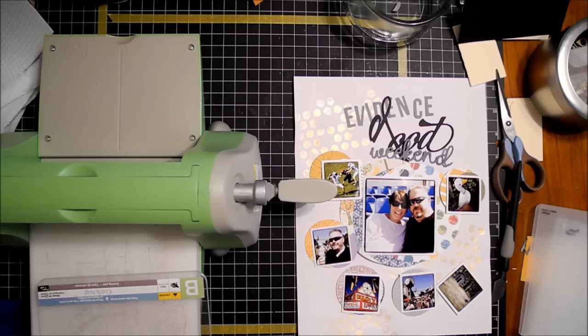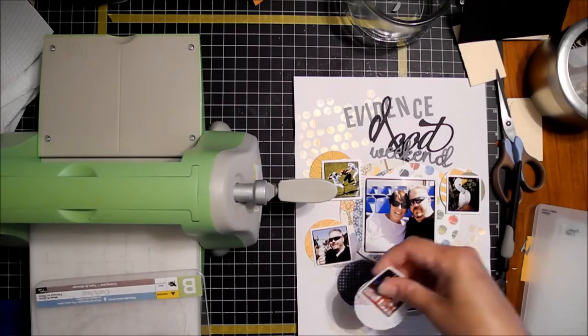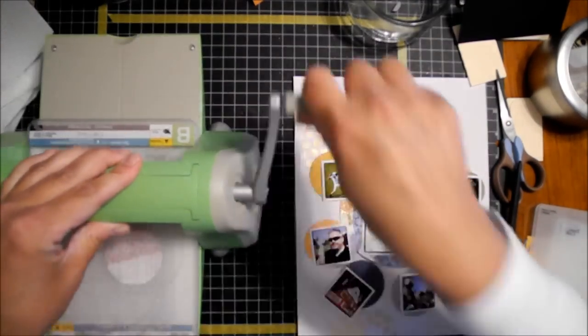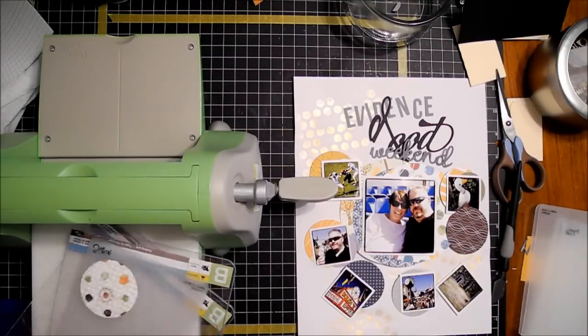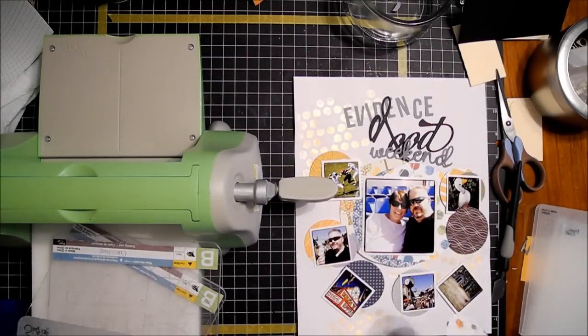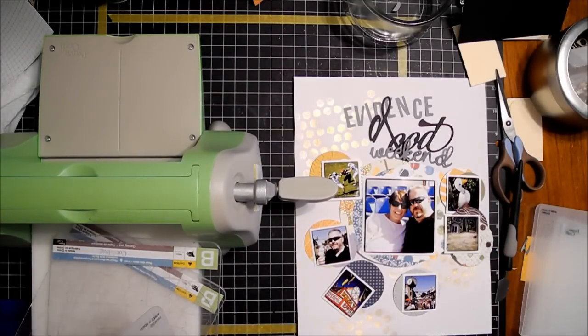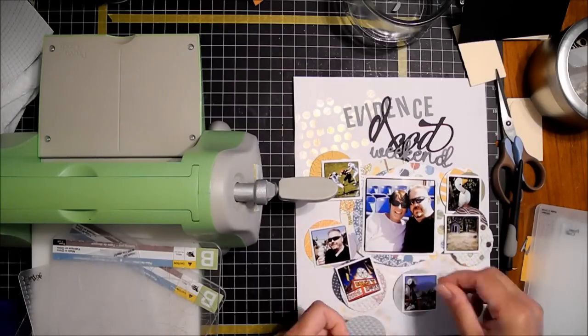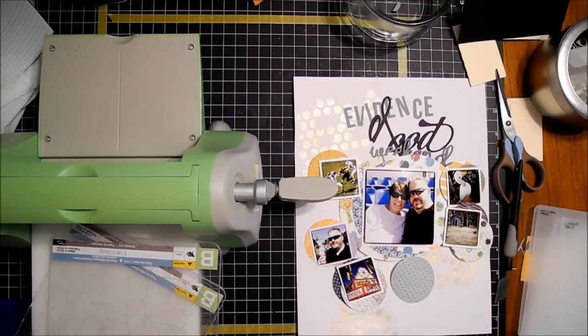This is a Tim Holtz dry emboss folder that I just used with that yellow piece of cardstock. I've never used it before — I don't know when I bought it — but I really like that with the circle it looks like a shattered window. It's very cool. I will be using that again soon.